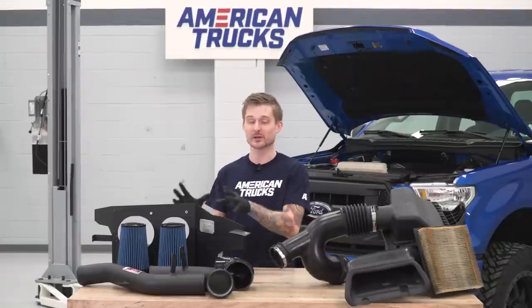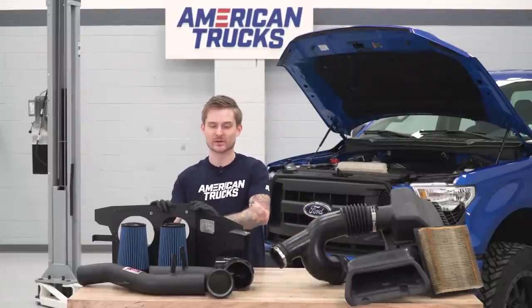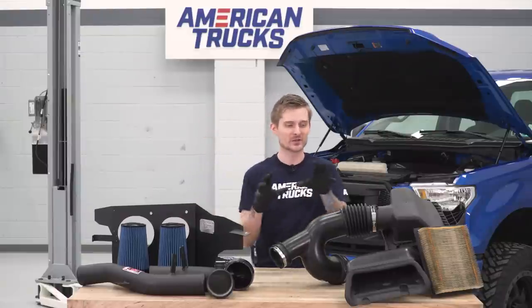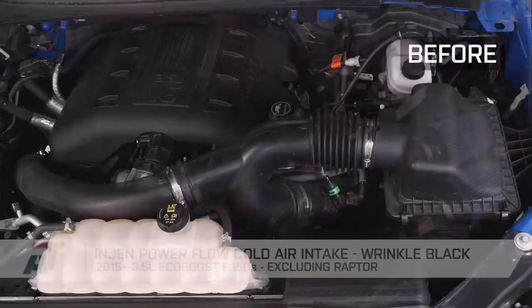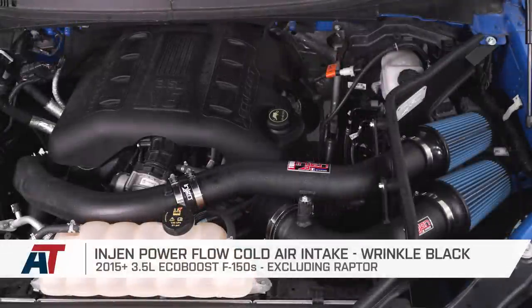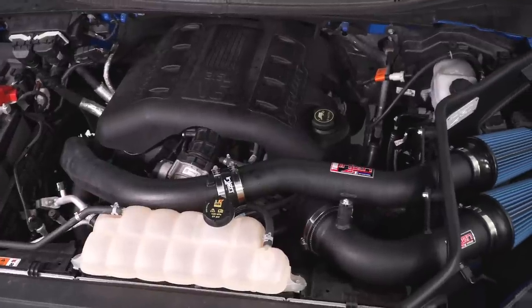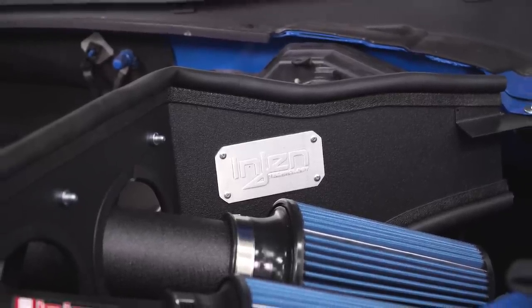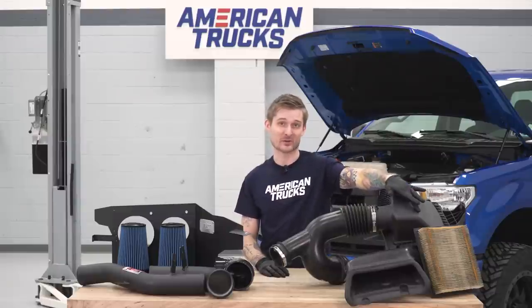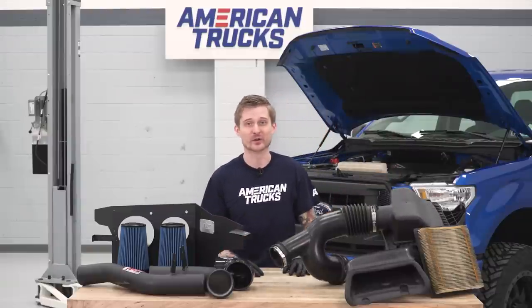Now that we have our factory intake removed, we can start installing our new intake — but first a quick comparison. Both turbos are getting their own filters as well as their own tubes, which is a really nice setup. It's gonna provide better airflow than that cheap factory paper element. You can see the factory filters don't do a very good job of getting all that air to those thirsty turbos, and after a while those filters get really dirty as you can see.